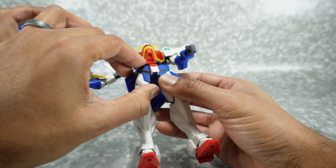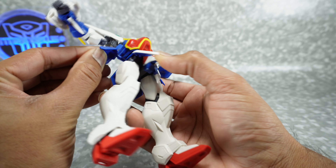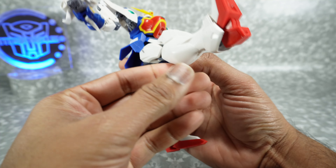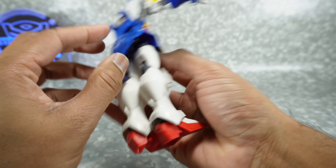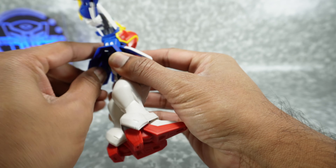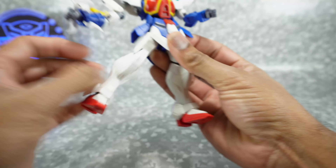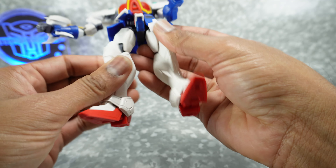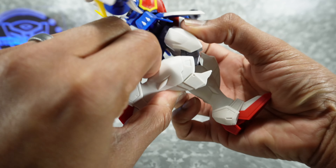You fold that up, pull this up, and now it's folded away. The regular arm has a rotation at the shoulder, the shoulder pad can move up and down, in and out, rotation at the bicep, and double-joint elbow gives a full bend. They've been doing better on these — the initial ones were poorly done with no cutout, but now they've made a nice cutout and you get the full bend. The wrist rotates in and out as well.